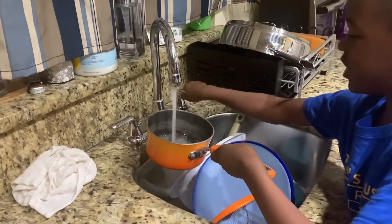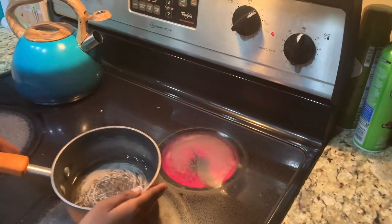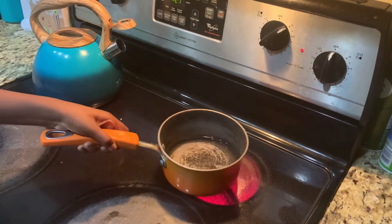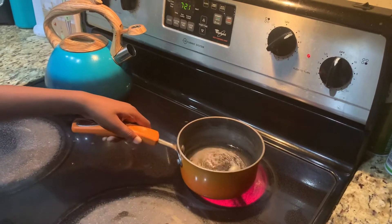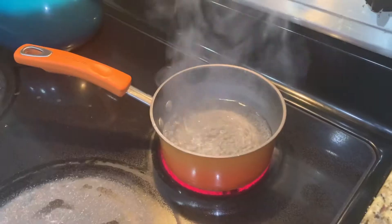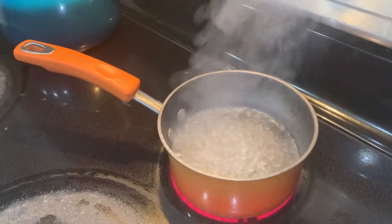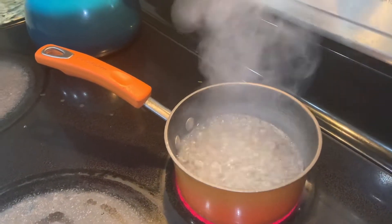Put some water and put it in the pot. Careful. Looking good. Wow, daddy, it looks super bubbly! Yes it is.